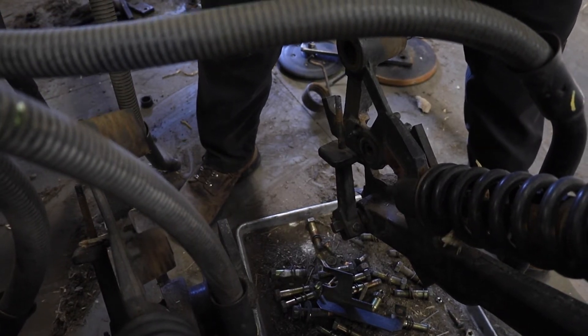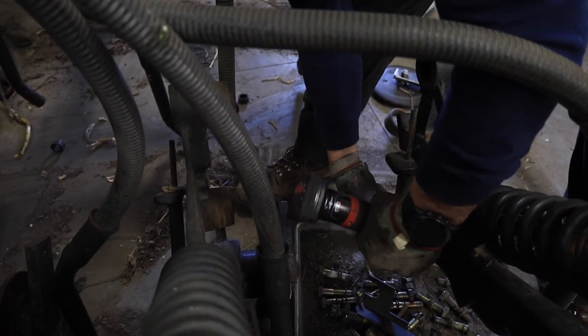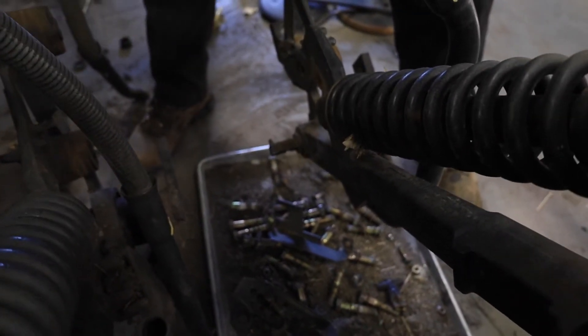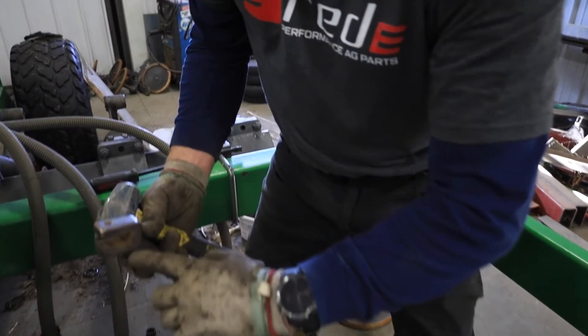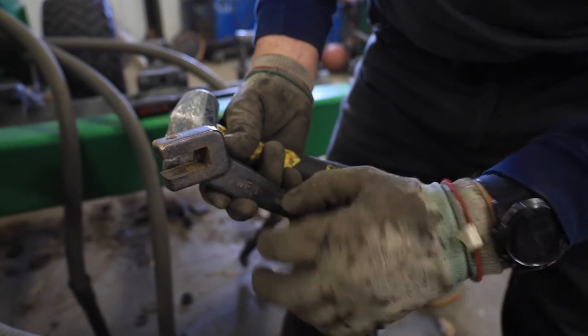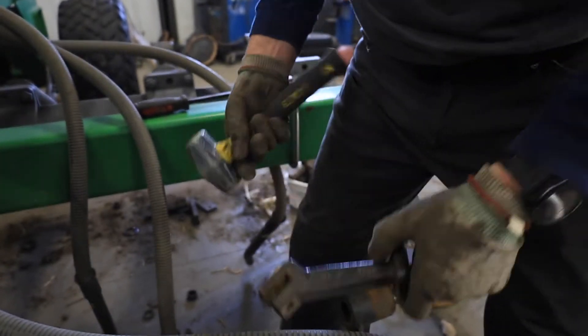That comes off with a 9/16 socket and a wrench, and should come off fairly easily — just give it a few taps. A lot of times what you'll see here is a wear groove down in here where the shaft has worn into this arm, and that's the biggest reason why we're changing this arm while we're at it.